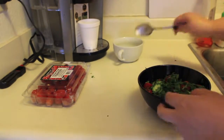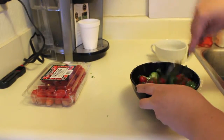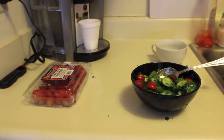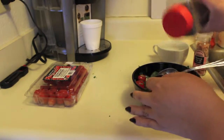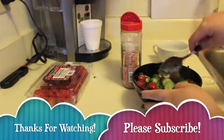Mix it all together and it's a really good salad. You can always have this on the side of any kind of dish, or just eat it by itself. Go ahead and mix it really well and there is your cucumber and tomato salad. Hope you guys enjoy — thanks for watching and I'll see you guys real soon!